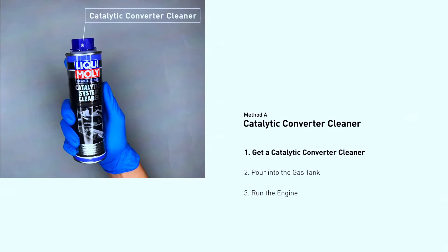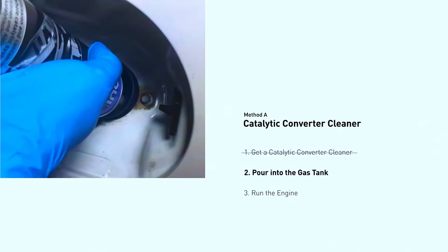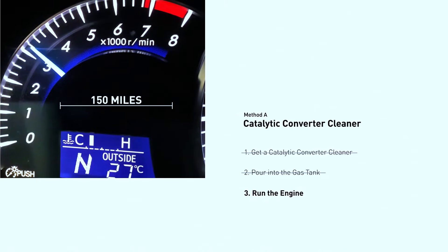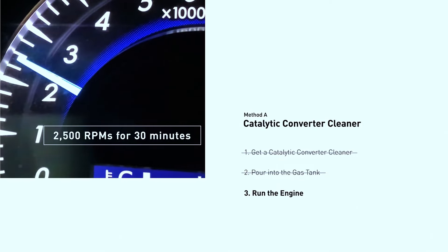Clean it out — sometimes a clogged converter can be revived with a good cleaning. There are special catalytic converter cleaners you can add to your gas tank. Follow the instructions carefully and then take your car for a good long drive on the highway to get things hot and burn off any deposits.